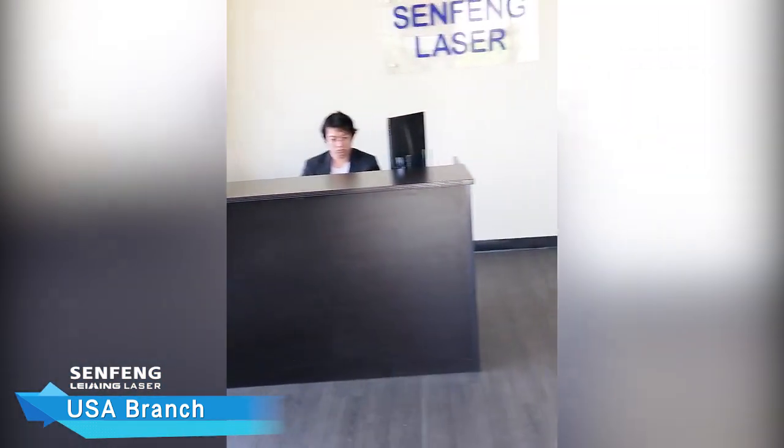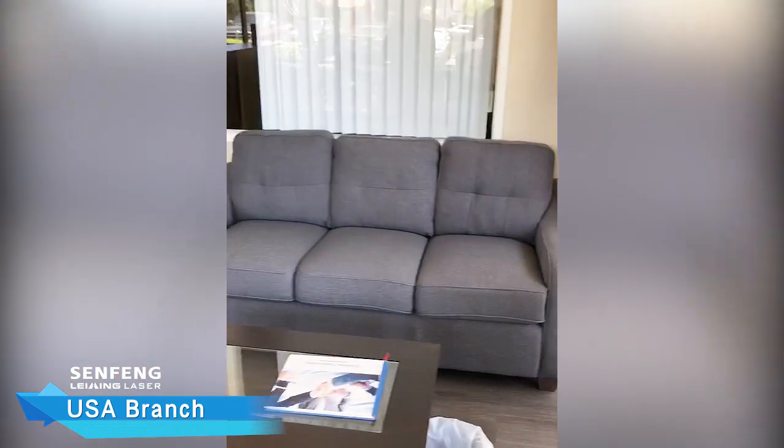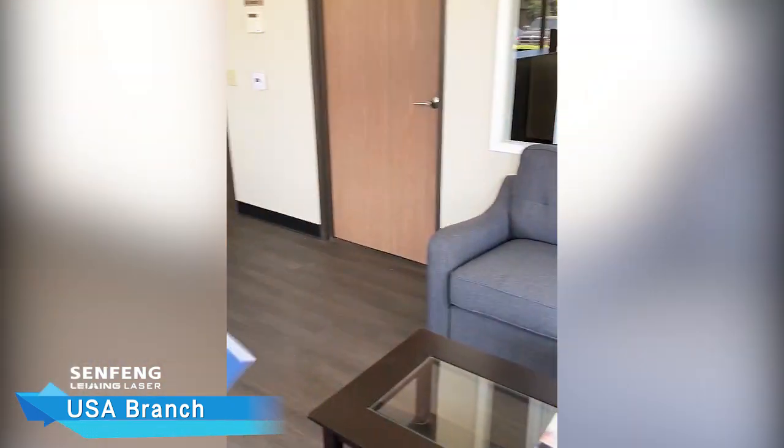Coming into our facility, we welcome you guys to our lobby. Here's where our customers patiently wait to be attended. We have brochures so they can see our machines.